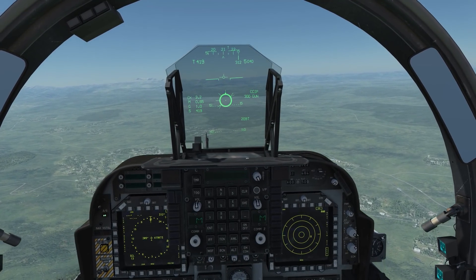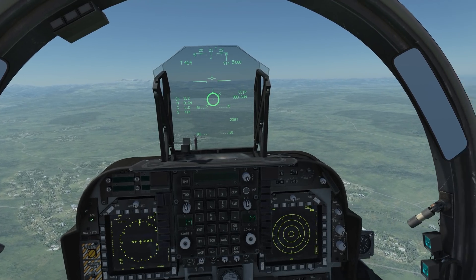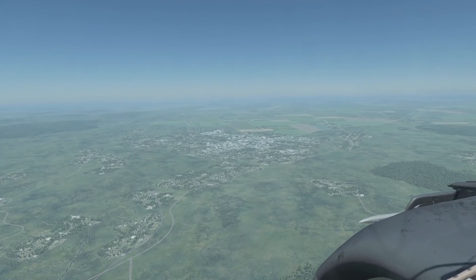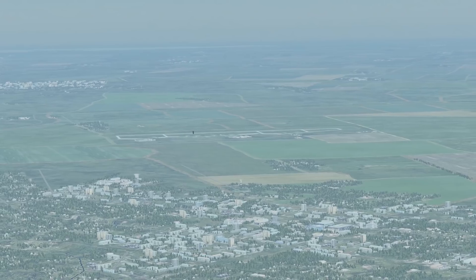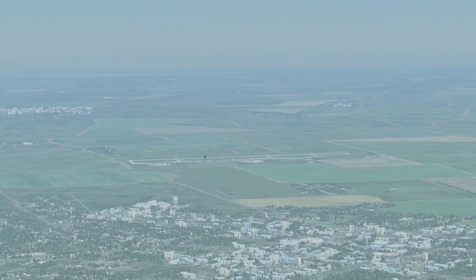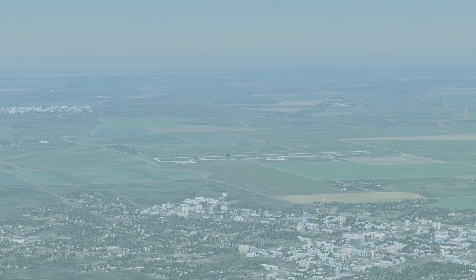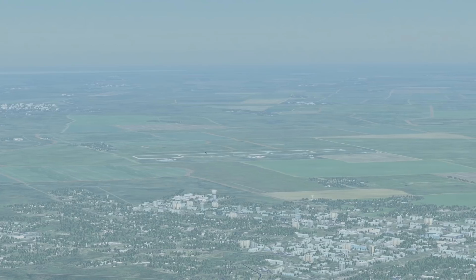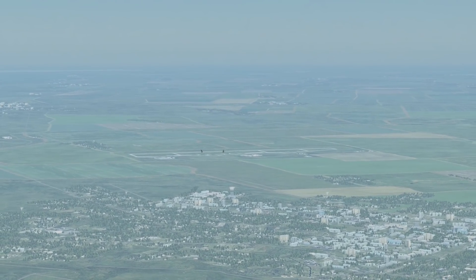Just trying to trim the aircraft out a bit. We go ahead and wait for that shack. And there it is — shack.